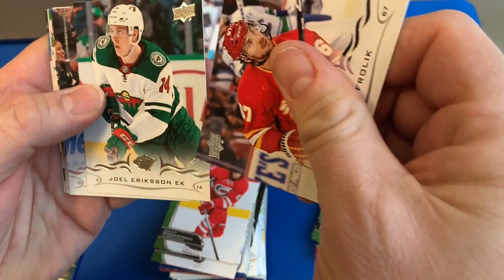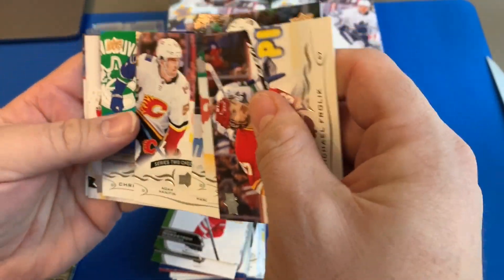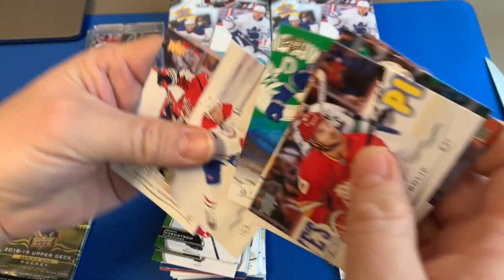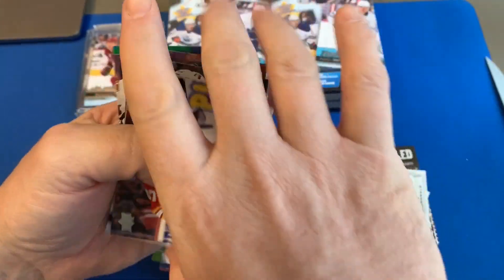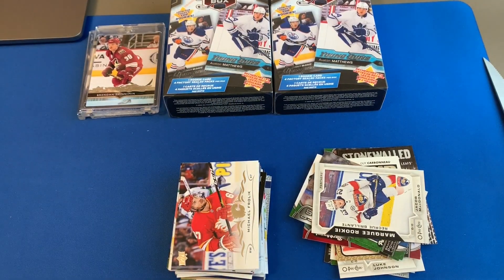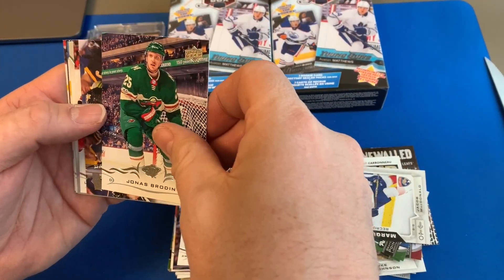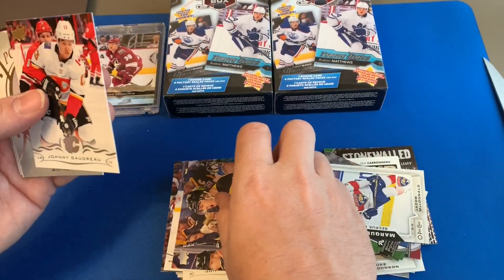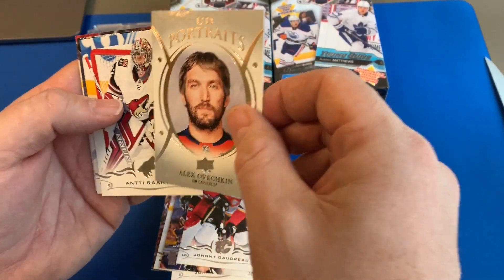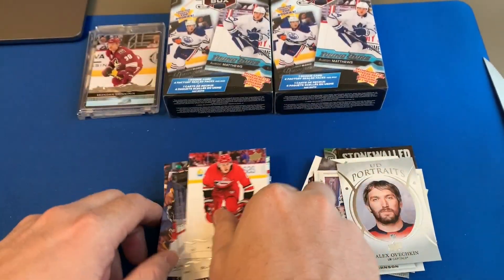Frolik, Eriksson Ek, Linton, Jacob MacDonald, checklist, Max Domi. And the Series — oh I opened Series Two first. Passer, Brayden, Malkin, Goudreau, a UD Portraits of Alex, Ratna, Blake Wheeler, Hayden Fleury.